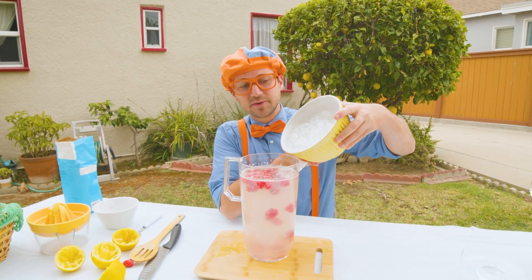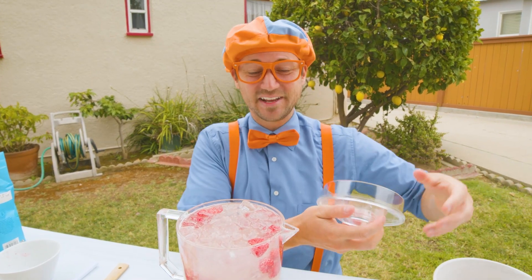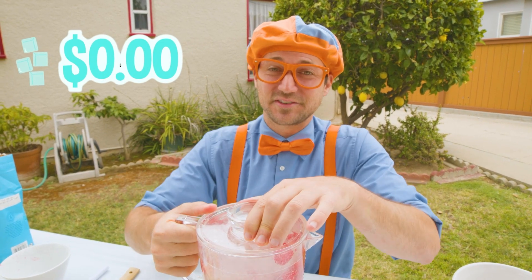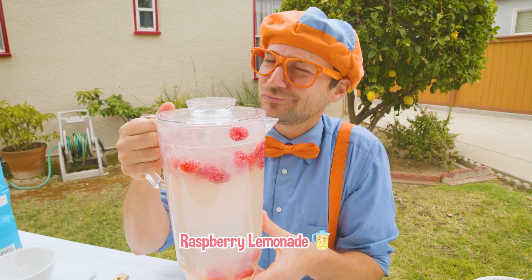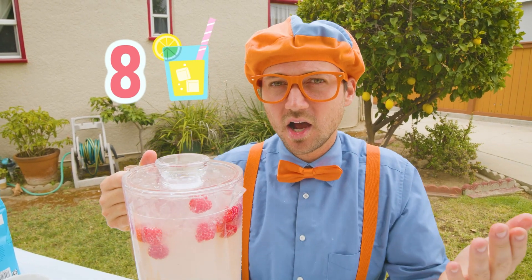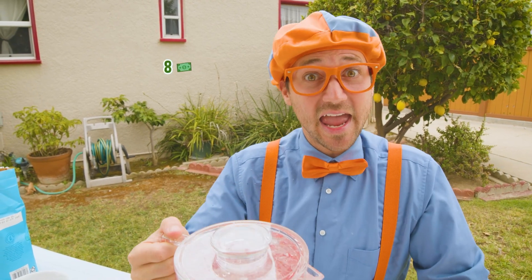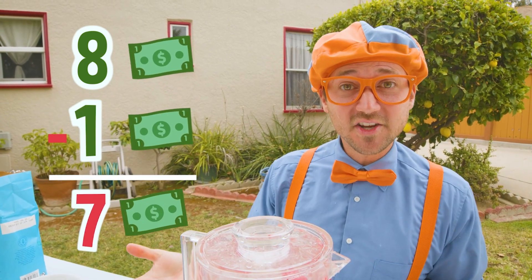Let's put in some ice to chill it down so then we can go and sell it. The ice was free because our friend also has a freezer full of ice. So now that we have nice cold raspberry lemonade, we can go and sell it. I think there's about eight cups in here, and our cost is one dollar. So eight cups — if we sell them for one dollar — would be eight dollars. And if we minus one dollar, that's seven dollars. We're going to make seven dollars!